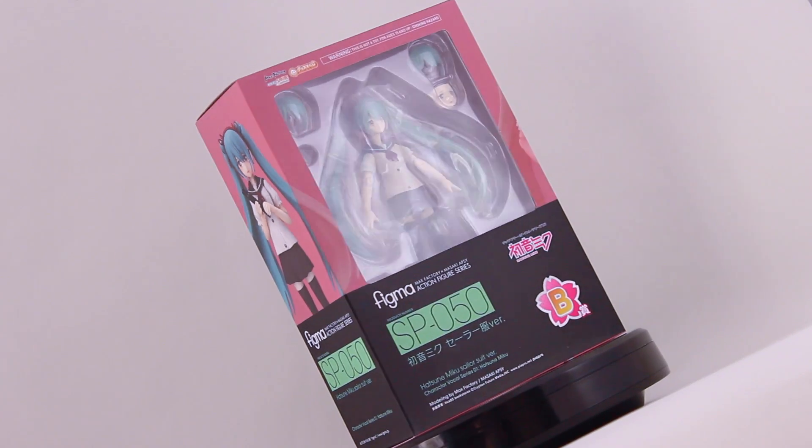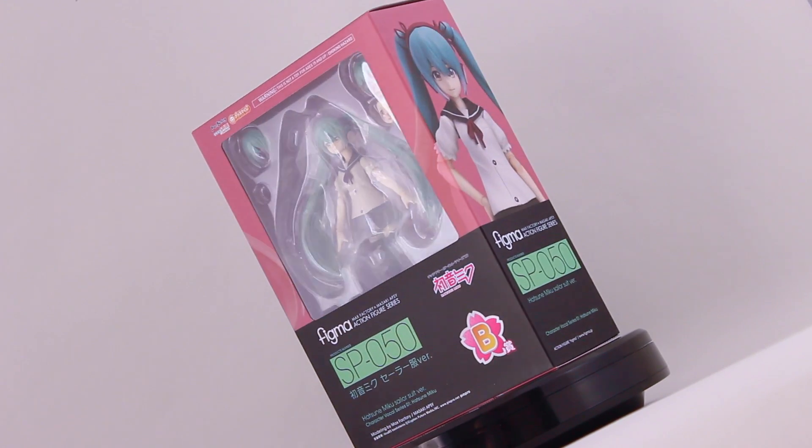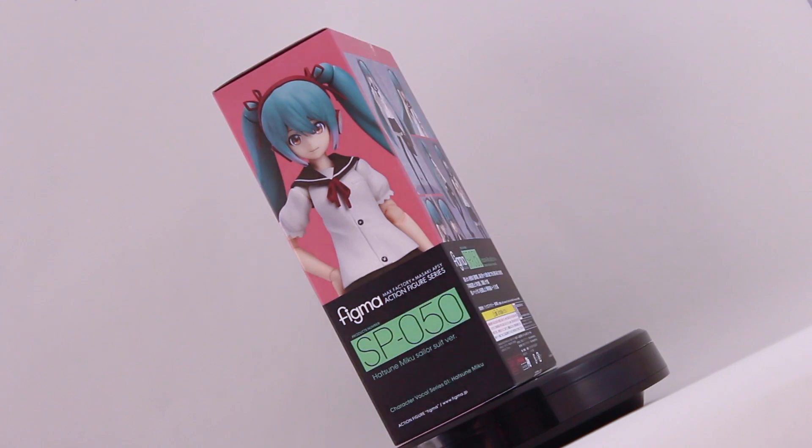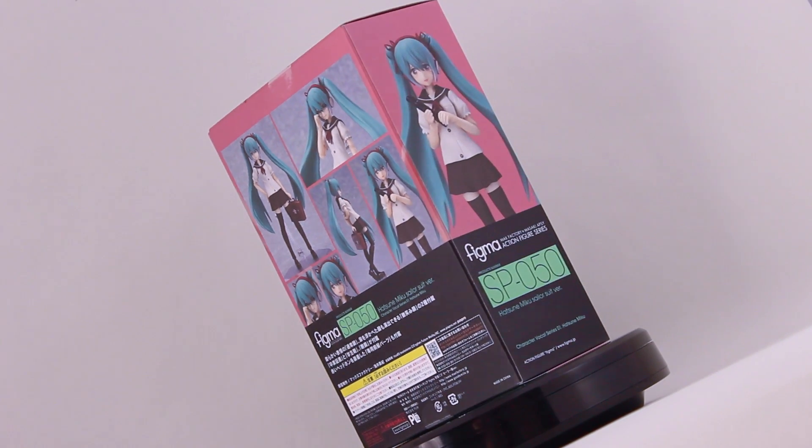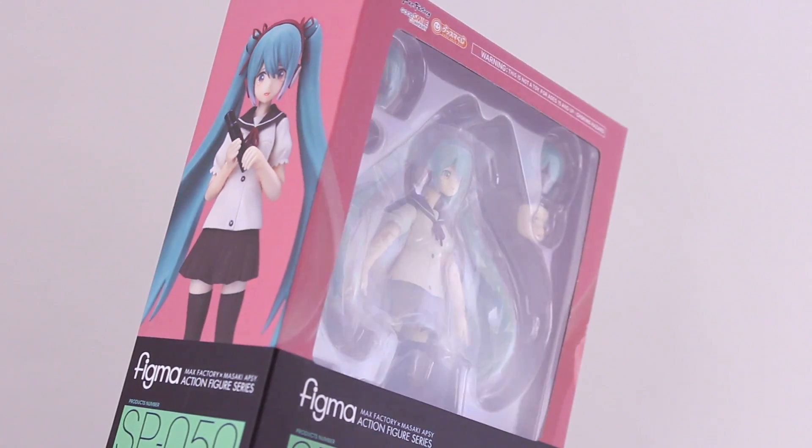Hey everyone and welcome back to yet another Figma review. I'm going to be taking a look at Figma SP50 Hatsune Miku Sailor Suit version. This is a limited run figure only available as an in-store lottery prize from the Japanese convenience store chain Family Mart.